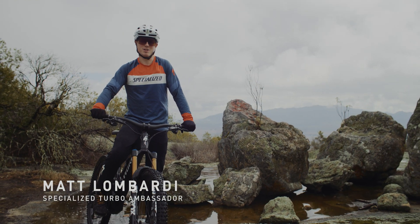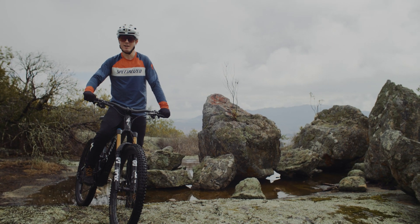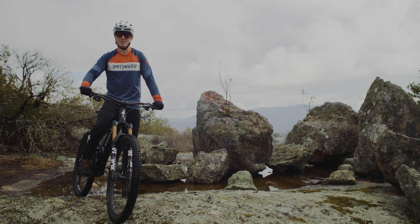Today I'm sitting on an e-bike in a class of its own — super light, responsive, capable, and of course electric. This is up close with the Specialized Kenevo SL.